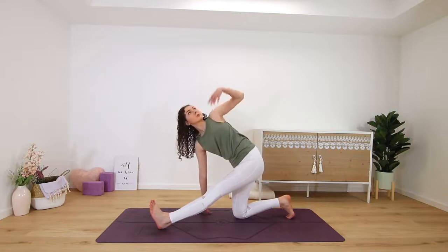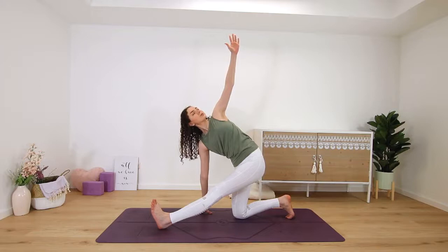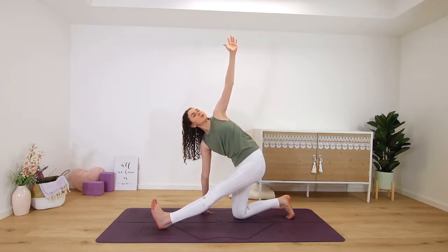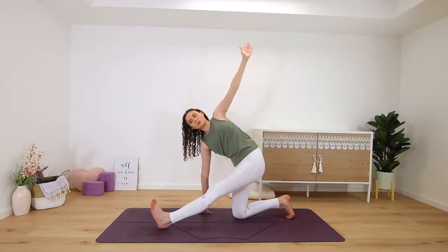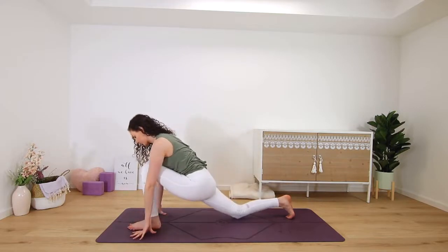Or for an IT band stretch, lift your right arm up to the sky, twisting open to the right side. Your left hand stays on the mat and you should feel it in your right IT band, all the way on the outer edge of that right leg. Then release, rebending into the right leg.